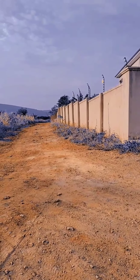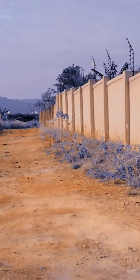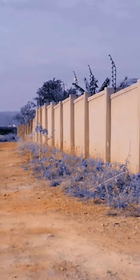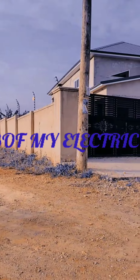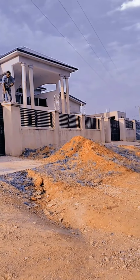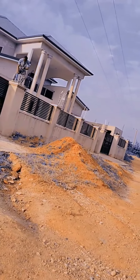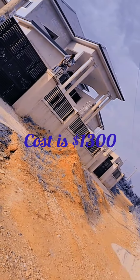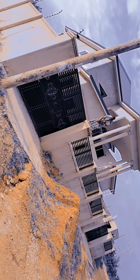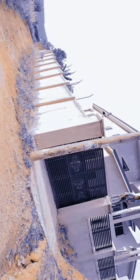Hi everyone, welcome to my channel. If you are new here, please kindly hit the subscribe button so you get notified when I upload any new video. This is my electric fence — you can see the guy on top there trying to work on it. This cost me about one thousand three hundred dollars, which is about seven thousand eight hundred Ghanaian cedis.